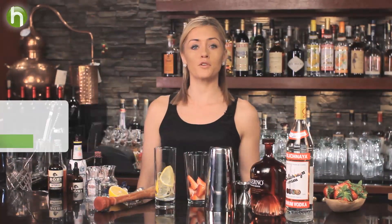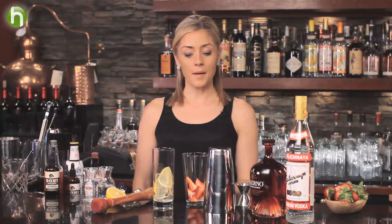I'm Charlotte Voisey and welcome to The Proper Pour. When summer comes around the corner, it's not a bad idea to reach for some fresh fruit to muddle into your cocktails. And I'm going to do exactly that with the Strawberry Collins.